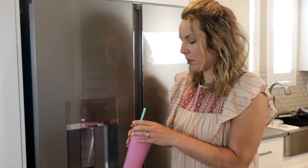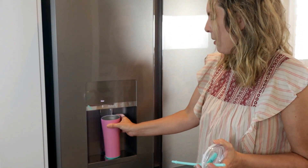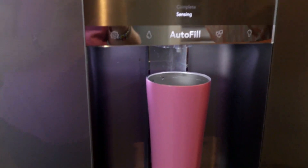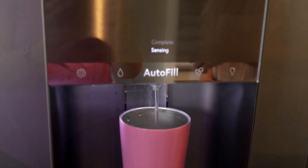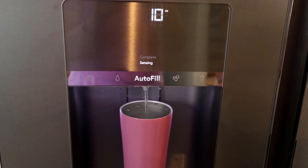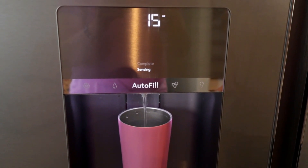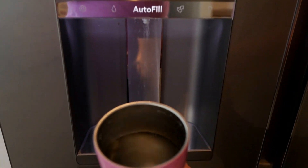At our house we use reusable tumblers instead of glasses and my daughter just asked me to fill up hers. It's really easy — click that and walk away if I need to. It tells you how many ounces. So it leaves about that much at the top.